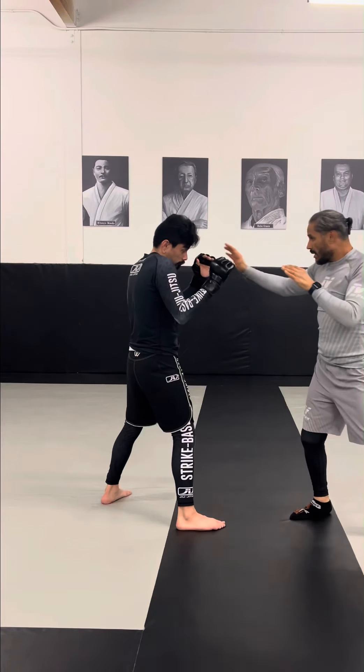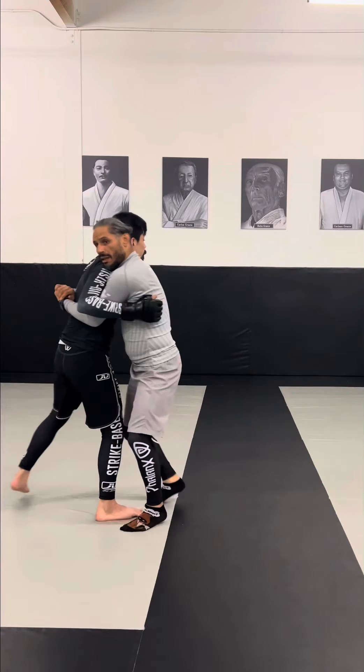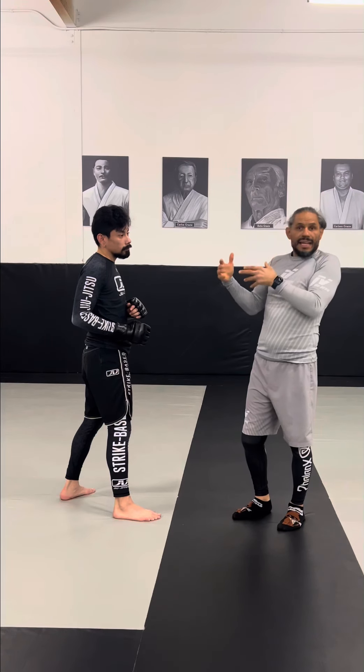This is my favorite way to clinch. I stole this one from Eric Paulson — stop, drop. It allows you to close distance safely because he can't hit you.